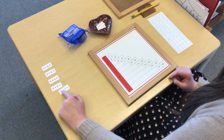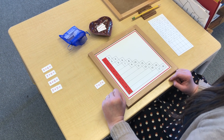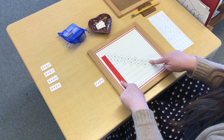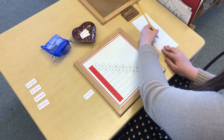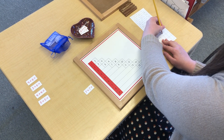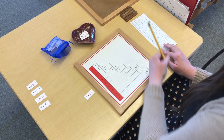Another one that has the same digit twice — same addend. 7 plus 7. Not much hopping to do here. 7 plus 7 equals 14.